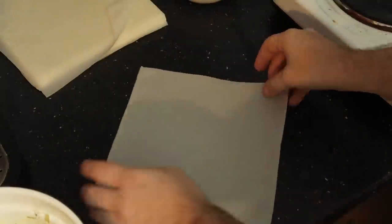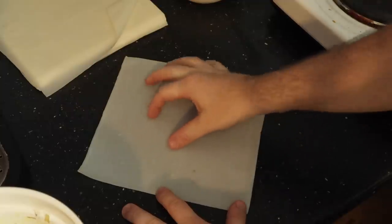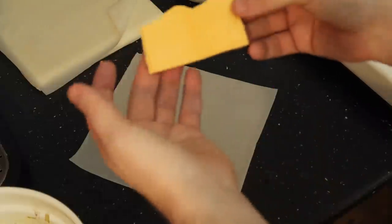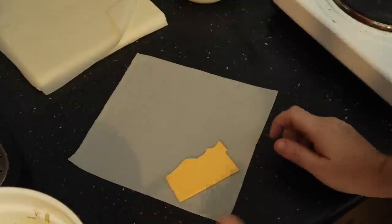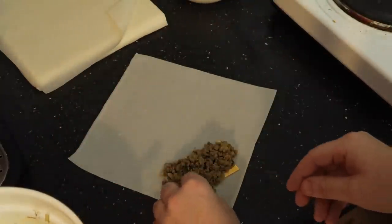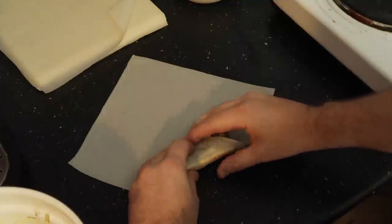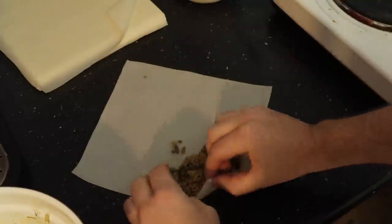Put the pastry in a diamond shape with a corner facing you, and put the filling just below the middle - not in the center - because that's where you start rolling. I'm using cheese singles - we call them singles because they're not technically cheese. I've cut them in half and I'm going to place a piece there, then add a spoonful or maybe a little more of the filling. I've never wrapped a spring roll in my entire life - this is the first time.